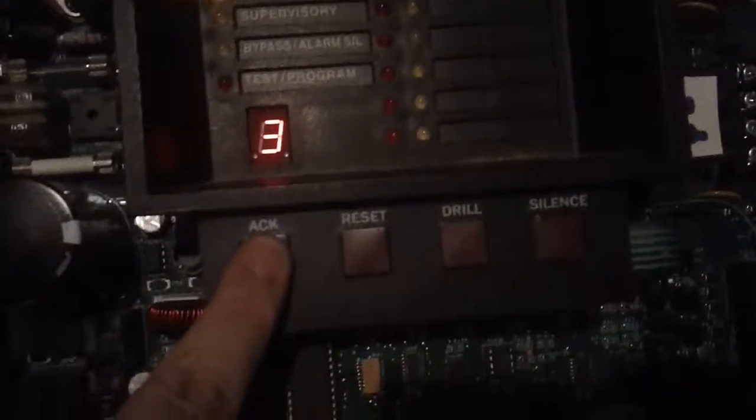Now let's do drill again. There are three troubles. You can see the button is weird, just like the MS-2 and MS-4 panel. We're probably going to stick these up here. There's the panel.